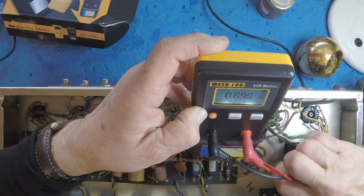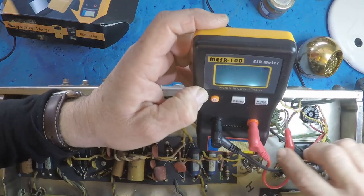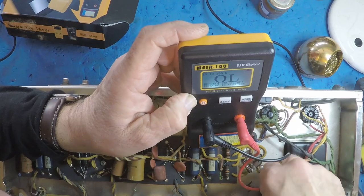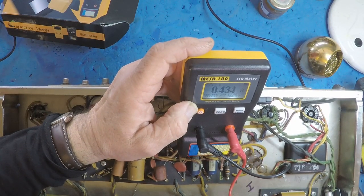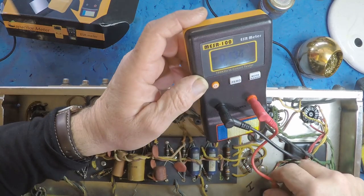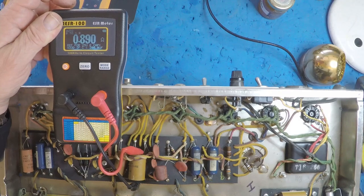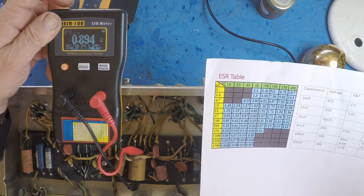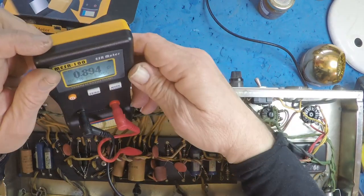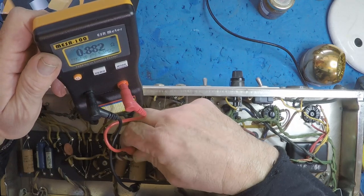Let's check the bias cap while I'm here. We get 0.4 ohms ESR — that's good. This is 25µF at 25V; you want to see less than 0.5. It's not great but not bad — it's probably twice as high as I'd like, but it's a cathode bypass cap, so if it fails it's just going to lose top end and gain.